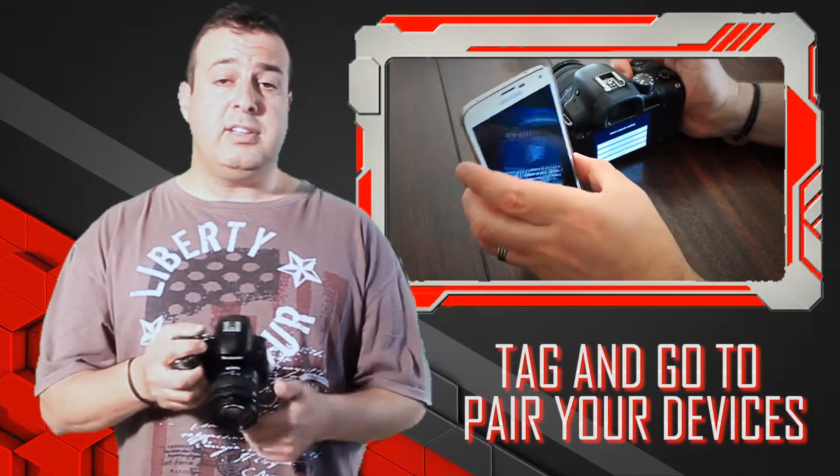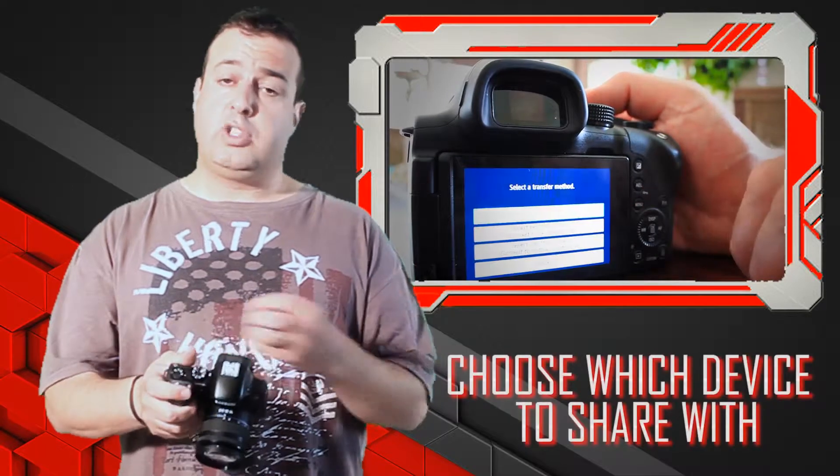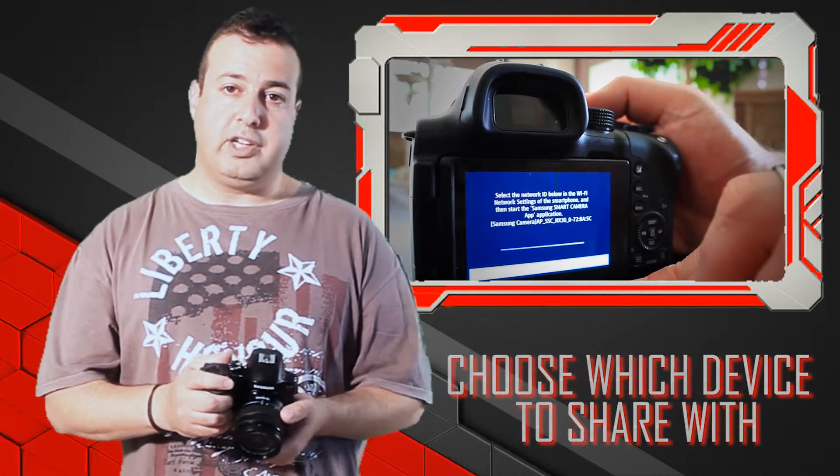You do that once. Once it does that, it will remember the devices that are actually linked to it. And whenever you take a photo, you've got an option to simply push it to all the different devices or just to one device. Great for a family browse or corporate functions when everybody wants a copy of your creation.